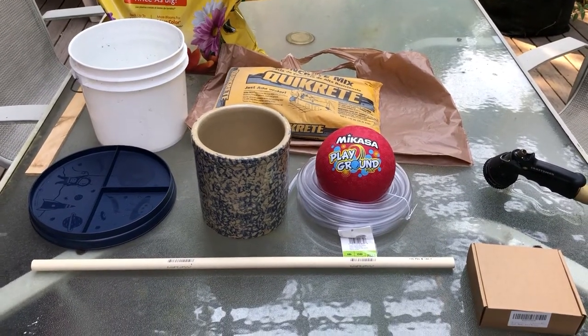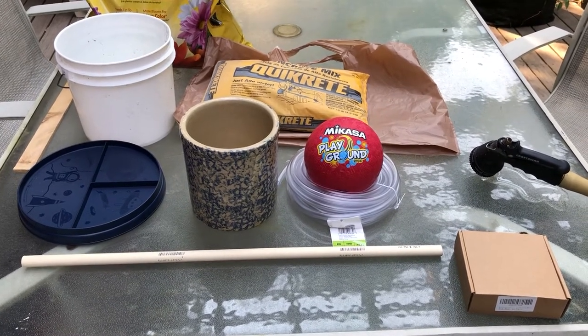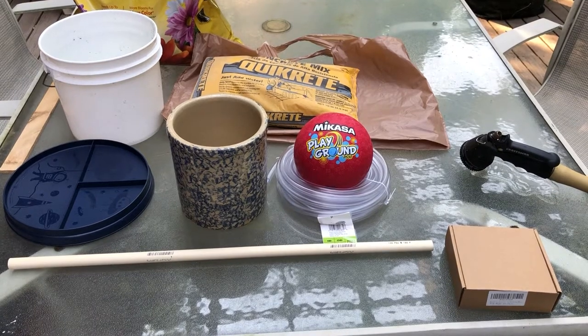Hello and welcome to my little video about assembling a hummingbird fountain bath.